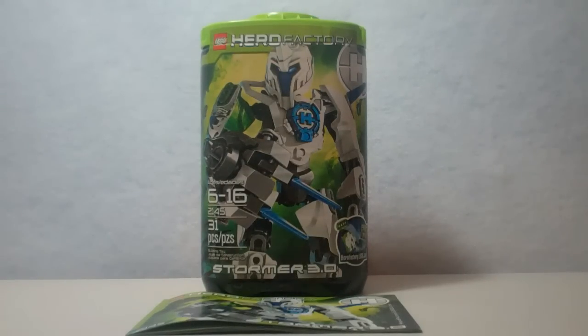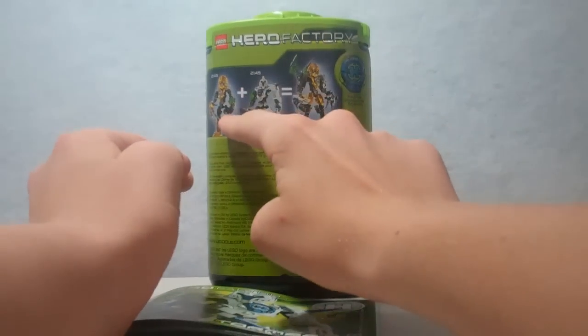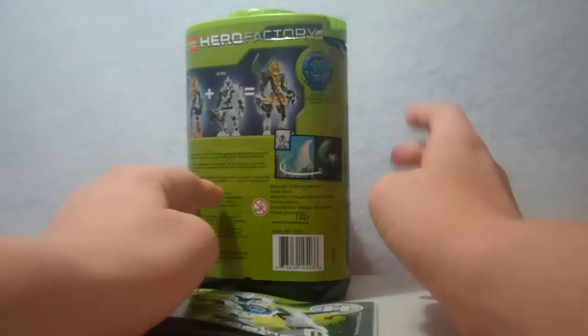It's ages 6 through 16. It contains 31 pieces, which is the most out of the whole Savage Planet line. Here's the front of the canister, and of course we've got the green lid, the code — which I'm not going to give you — and the back shows you can combine Raka and Stormer to make that thing.